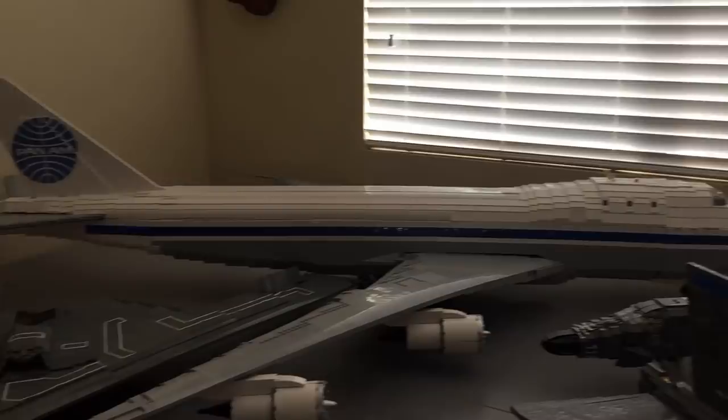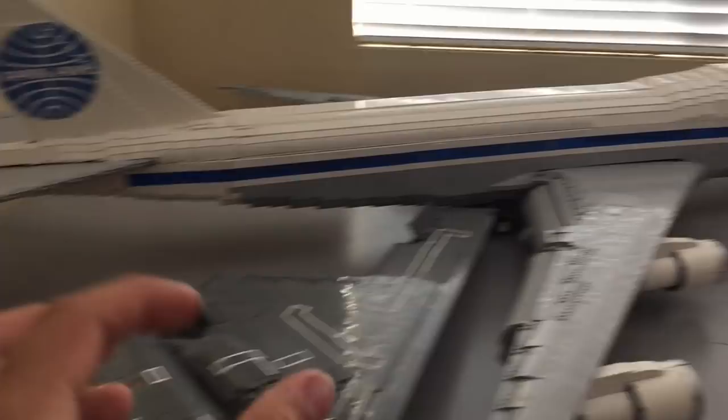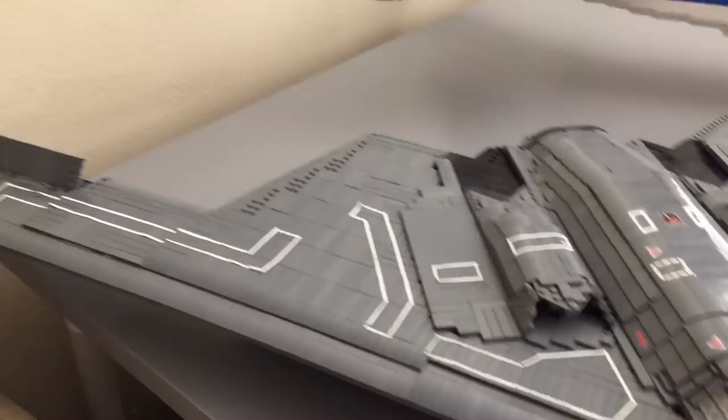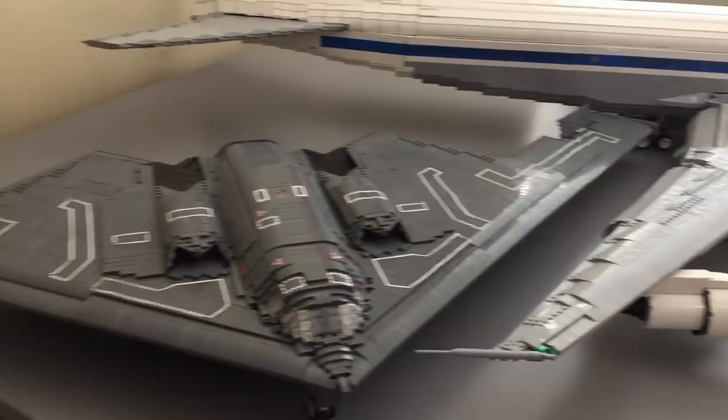The newest of the large gray planes is the B-2 Spirit, the Stealth Bomber. It's completely tiled and uses a lot of curved slopes to get that look. There are brick stuff lights built into this one too. All three of these — the B-52, B-1B, and B-2 — went to Bricks by the Bay. The B-2 has a wingspan of about five feet and is only about a foot and a half to two feet in length.